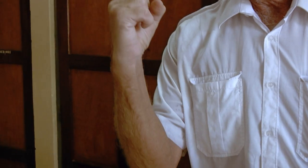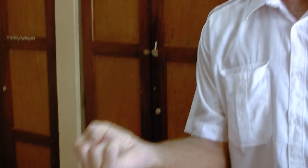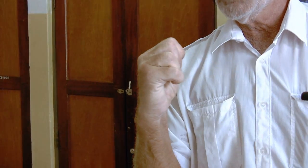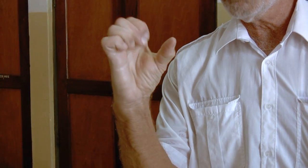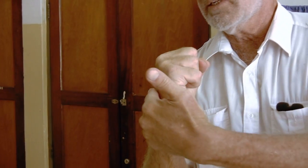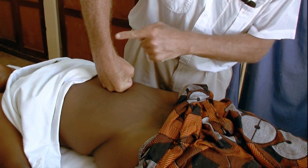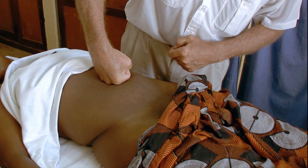The fist should be closed with the thumb outside, not inside, because then you have a very strange configuration of the fist. The thumb should be outside in order to create the right 90-degree angle between the metacarpal bones and the digital bones, the first one. We use that as an instrument by which we can approach the bifurcation, with the arm perpendicular to the umbilicus.